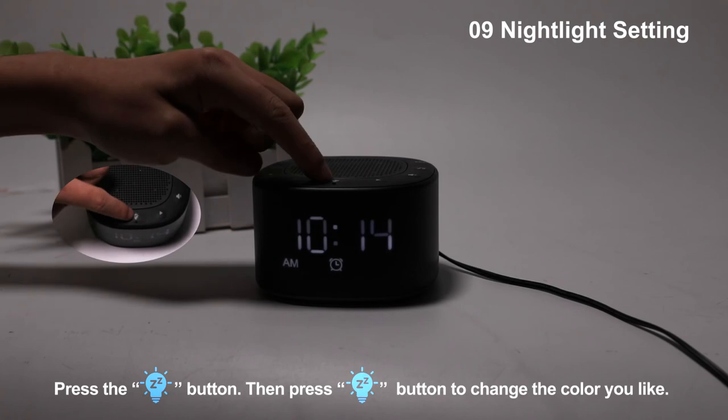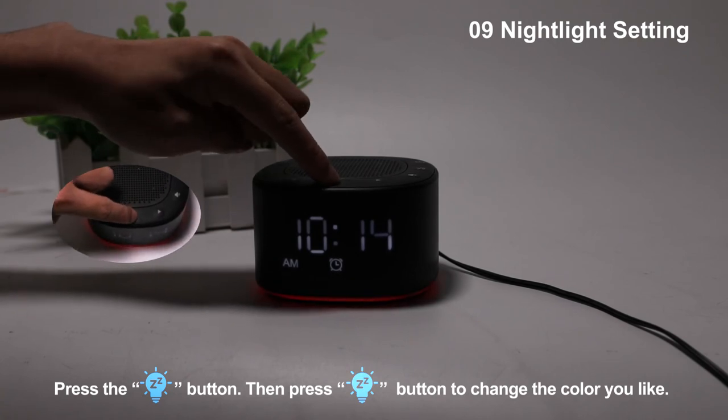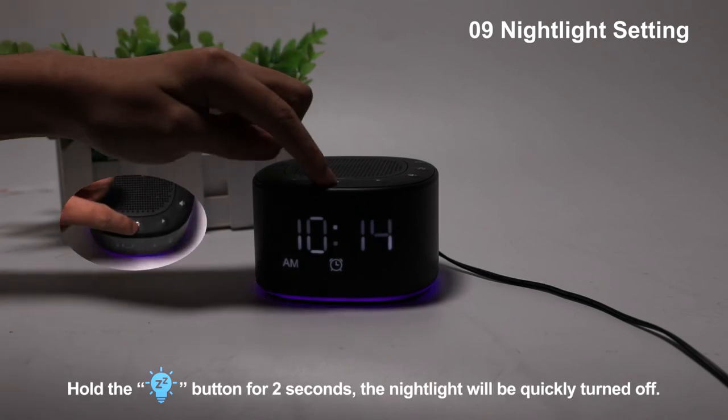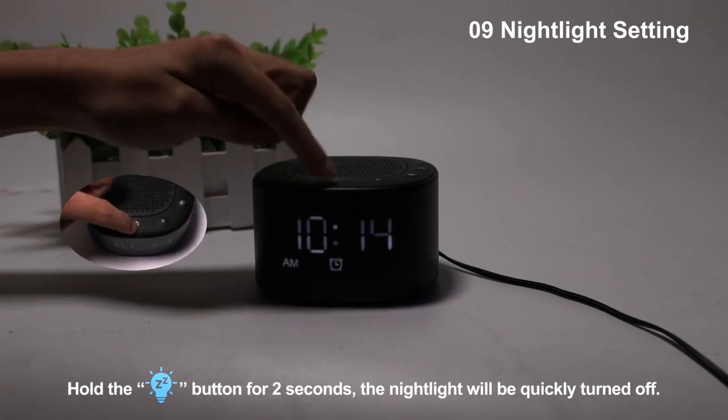Press the snooze nightlight button, then press the snooze or nightlight button to change the color you like. Hold the snooze or nightlight button for 2 seconds and the nightlight will be quickly turned off.